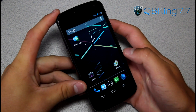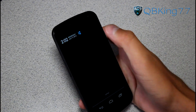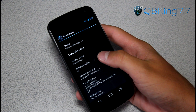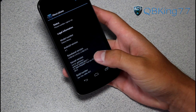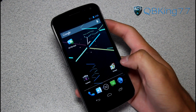Just booted up the stock Jelly Bean ROM. Let's go into settings, scroll down, go to about phone, and under about phone you will see Android version 4.1 right there. So you are running Jelly Bean on your Galaxy Nexus. Under build number, you should see "Are You Gellin'" right there. But other than that, let's go ahead and get MMS fixed.